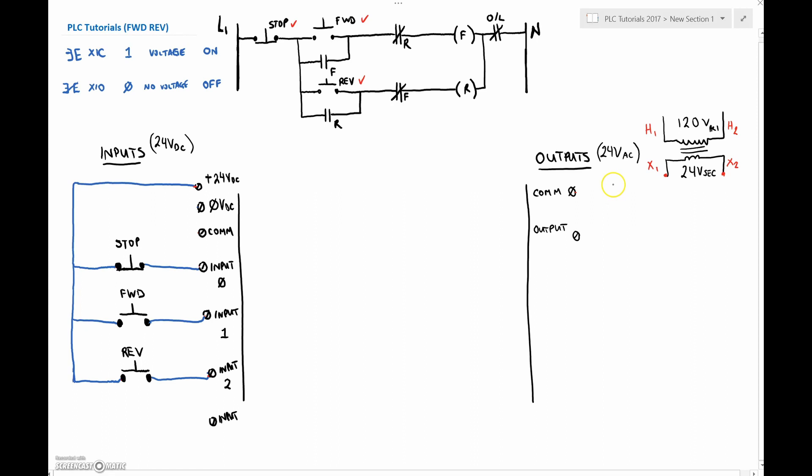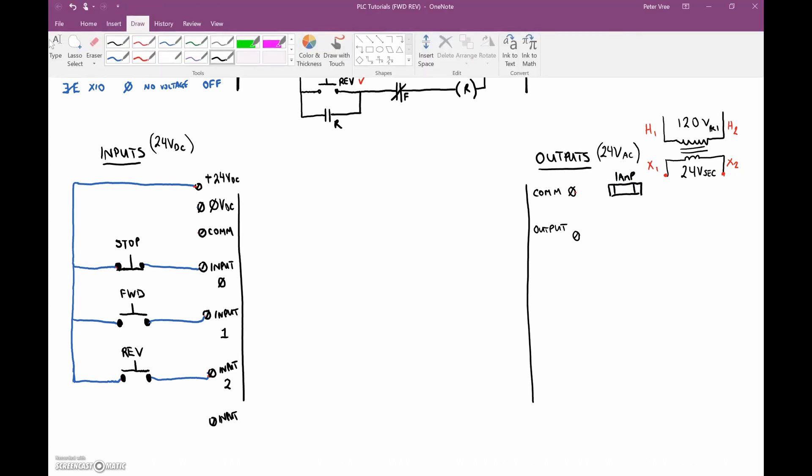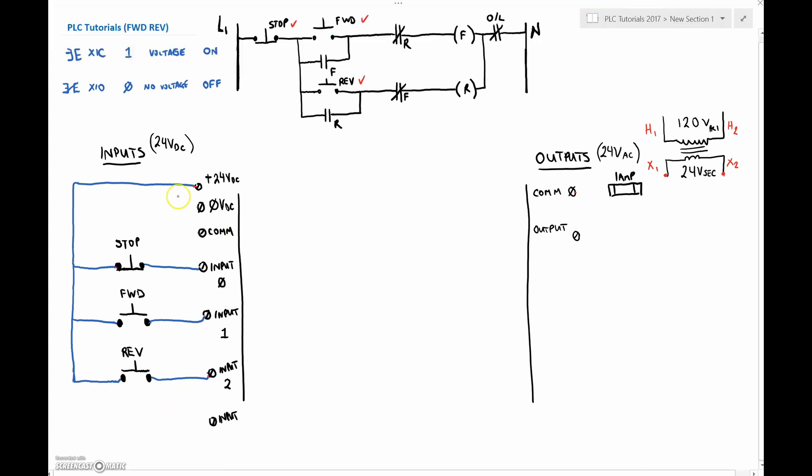On our output side, we're going to need that fuse — a little control fuse on X1, a one-amp fuse. I'm going from X1 — you'll notice I changed my color. My input is DC voltage so I've made it a blue conductor, and my output conductors are AC 24 volts AC, so it's going to be red. So X1 goes through the fuse, then going to the common. Think of the common as like feeding a bus.